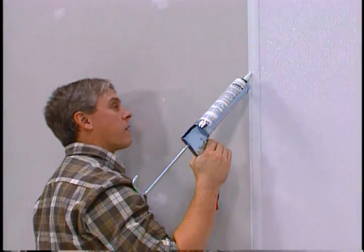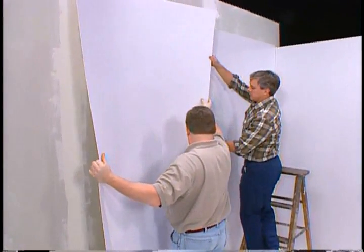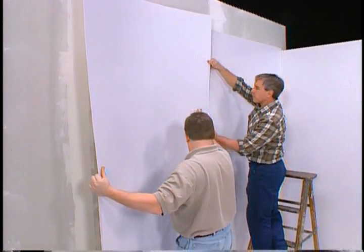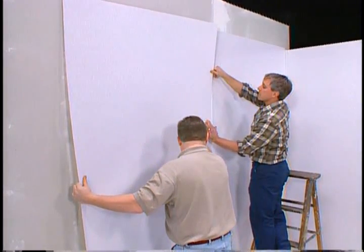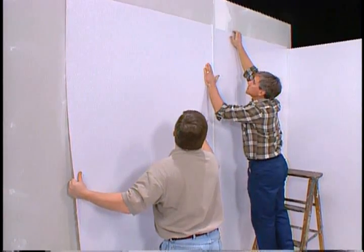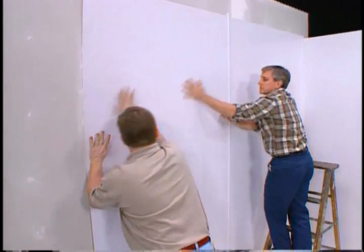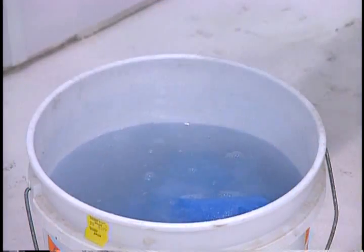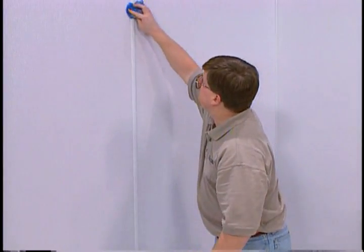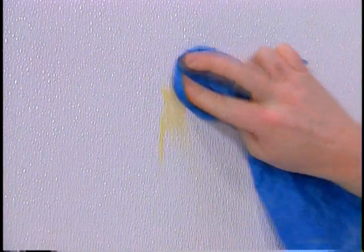Apply a bead of sealant in the remaining channel of the division bar and continue to install the remaining panels in the same manner. When using two-piece moldings, install the base piece and then the cover trim after the panels are in place, and remember to allow the required spacing between panels and moldings. To clean adhesive residue and markings from the panel face and molding, use a damp cloth and plain warm water. Dried adhesive may require a dry cloth and mineral spirits or FRP cleaner.